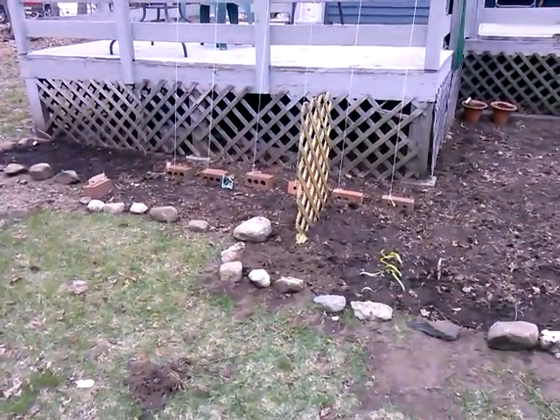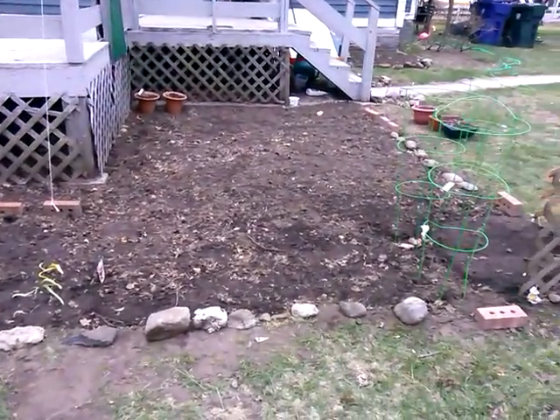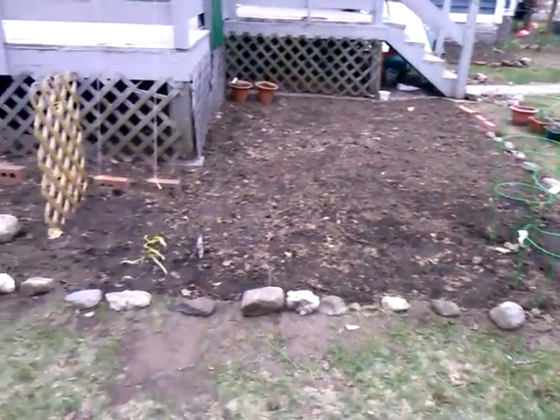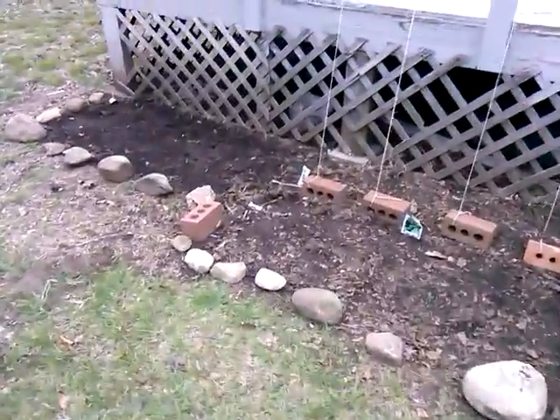I wanted to do a before video of my garden before anything starts coming up. So I'm out in the backyard. Everything's pretty well, well not everything, but I have some things planted.